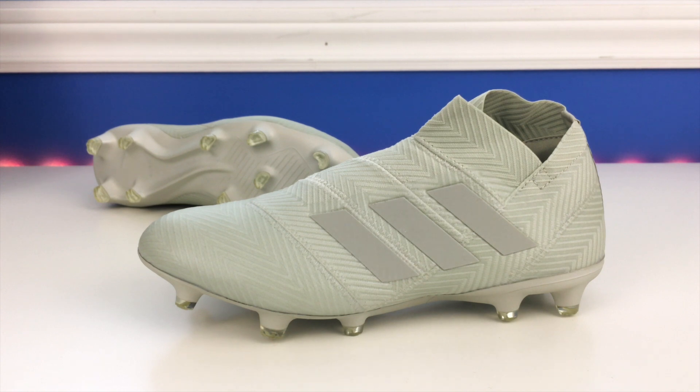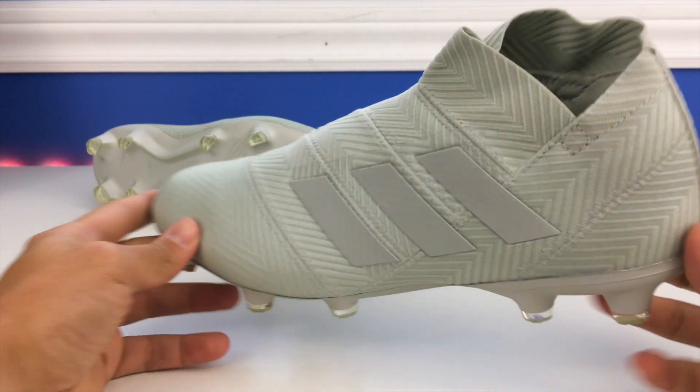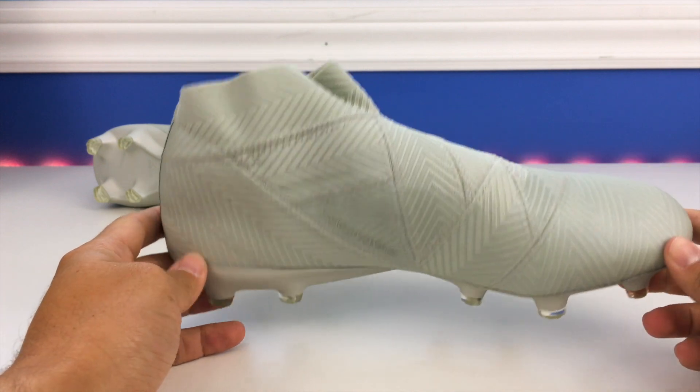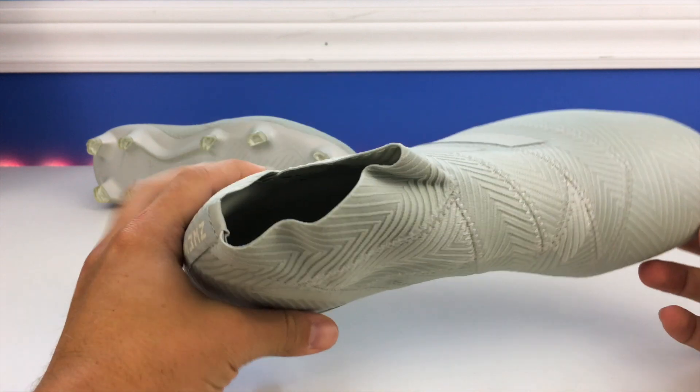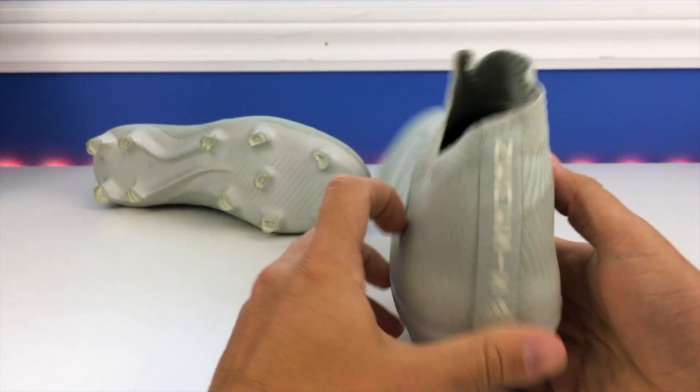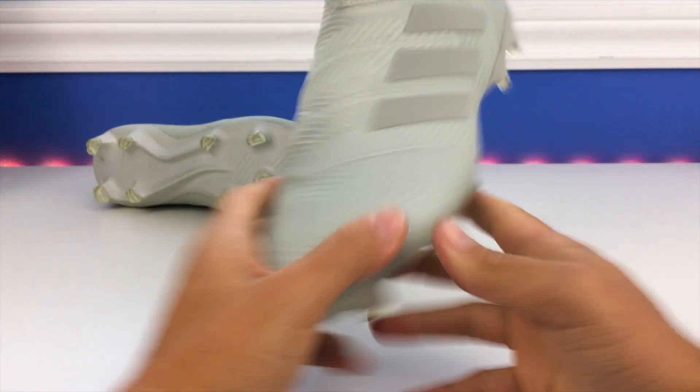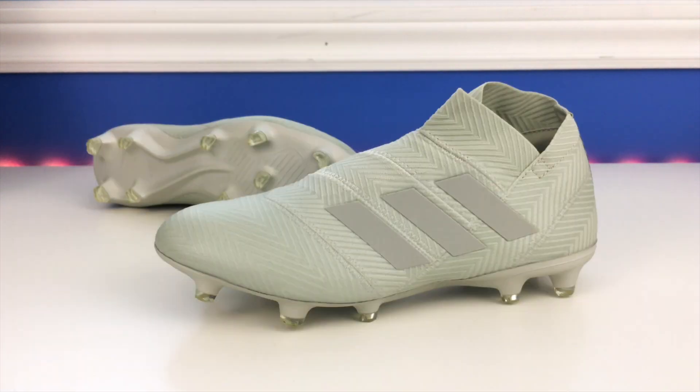As for the colorway, there's not much to say — it's a very flat, grayish material and I think it looks really good. The camera does a pretty good job of mimicking what it looks like in real life. You have the Nemesis branding down there and it just looks really cool — unique and very different. I'm going to slip these boots on now and we'll talk about fit and feel.